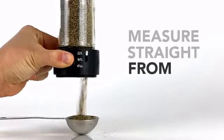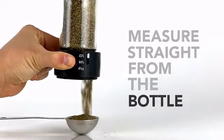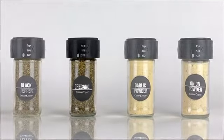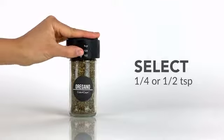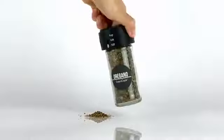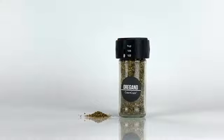A way to measure straight from the bottle. To use Cascaps, select between a quarter and half a teaspoon. Flip, twist and done. It's that simple. Fast, easy, convenient.